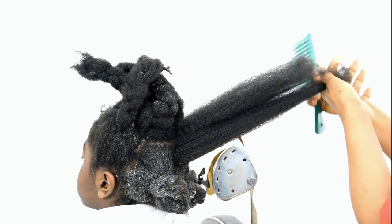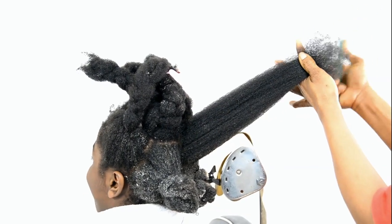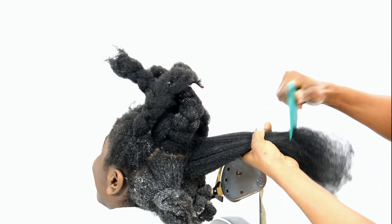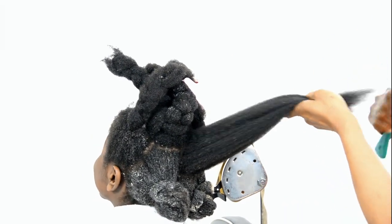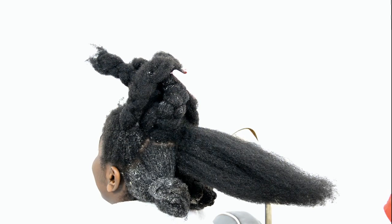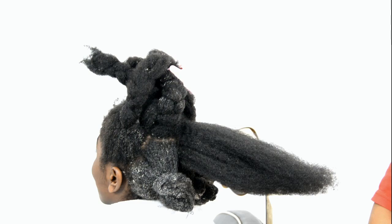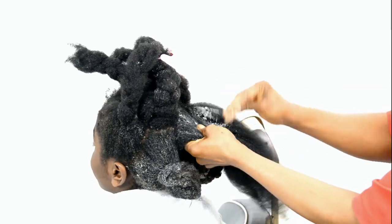Getting this ready for shampoo requires a lot of attention. First you detangle the hair — you can see how I detangle this particular section. Then what I do is use hair mayonnaise, it could be anything, don't worry about the brand. I base his hair with the conditioner first.